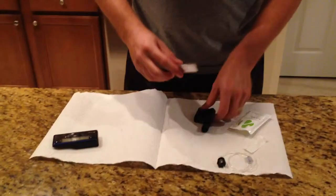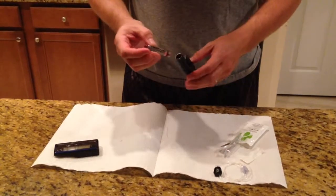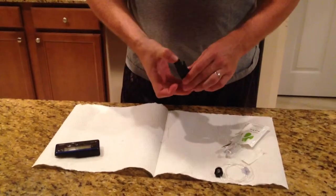Pull out the tab. Put the new cartridge in — 300 units of Humalog. Put it right in the top.